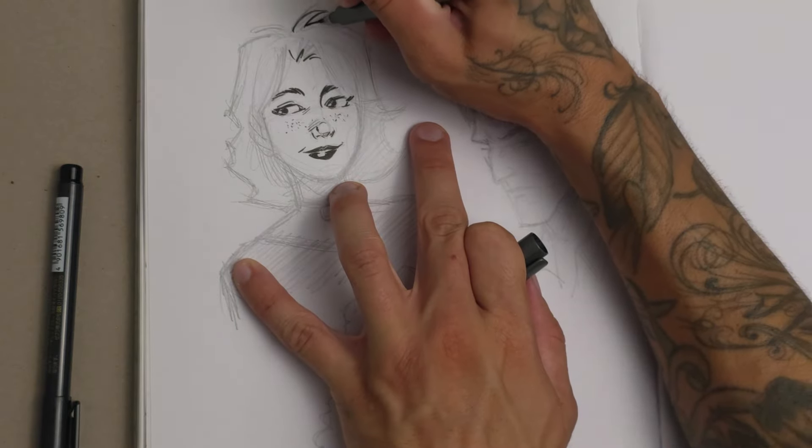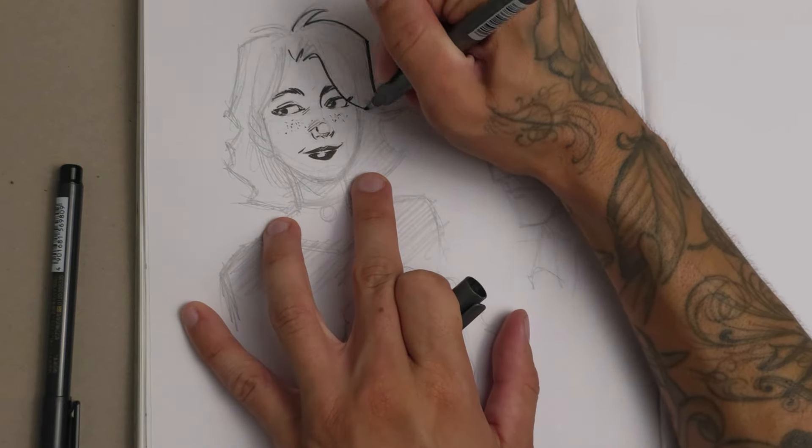One of the most common questions I get is how to draw hair. In this video, I want to give you three different ways to approach drawing hair for comics and illustration. If drawing hair confuses you or overwhelms you, this video is for you.